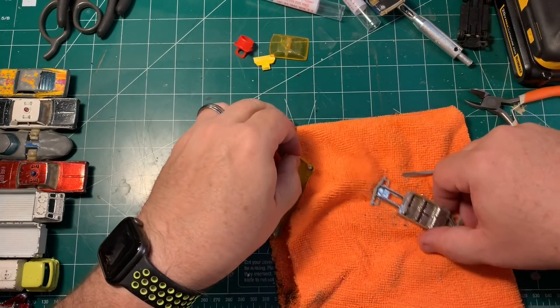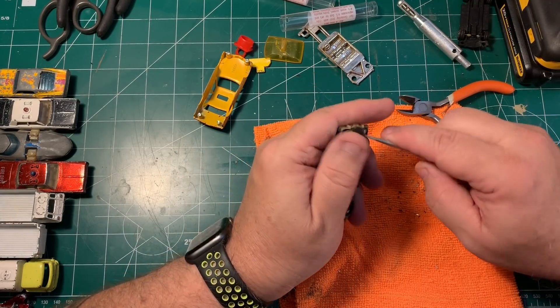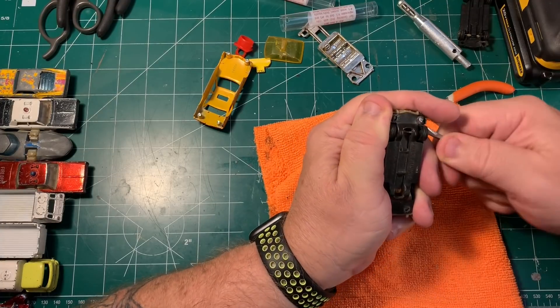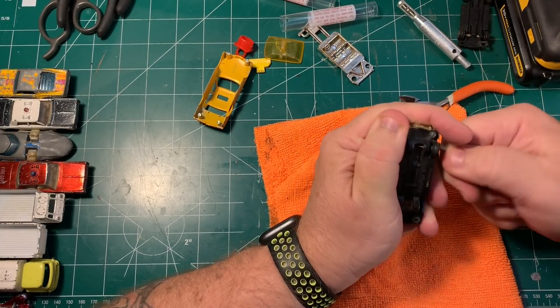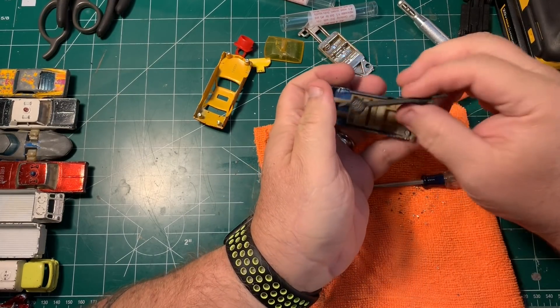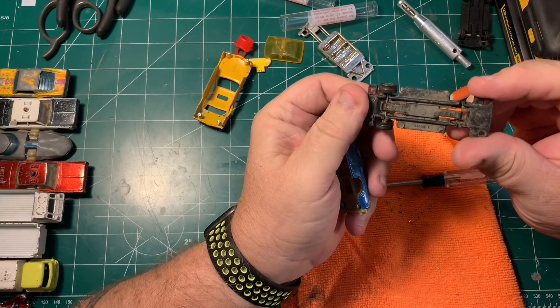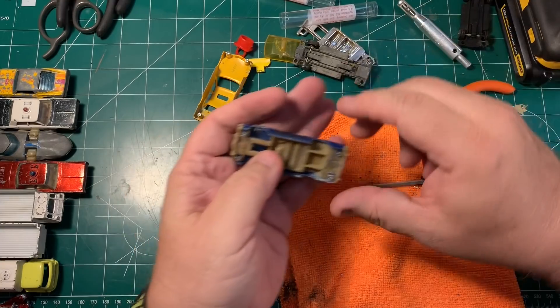We start by taking both cars apart. Oddly enough, these things had four posts, which was a real pain in the butt, and plastic bases. I guess this is why Corgi is Corgi and not a Hot Wheel. But anyhow, there was plenty to work with here amongst the two cars.